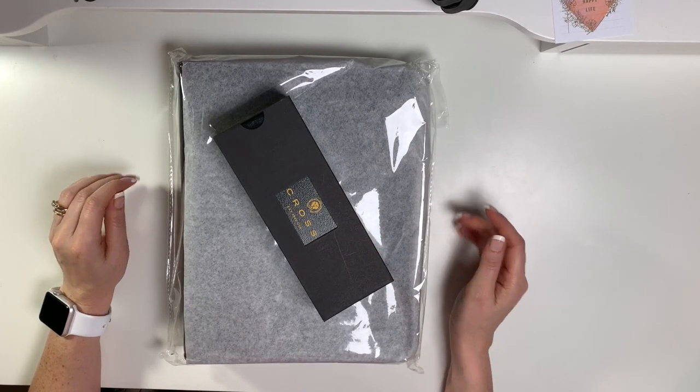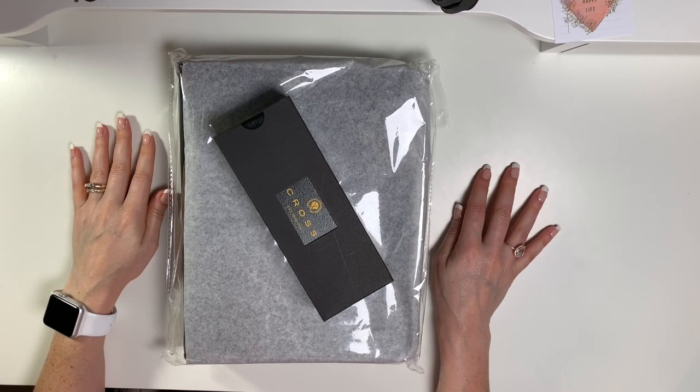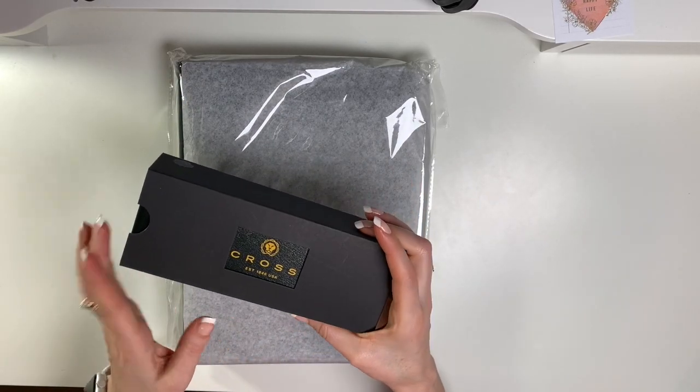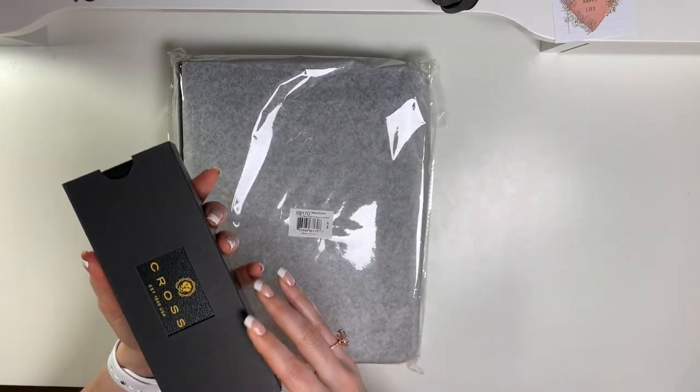Hi planner friends, it's Marsha with Buy Sell Plan. Welcome back! In today's video I'm going to unbox my latest order. I'm so excited — I have the Wonderlust, the green and gold Wonderlust pen, and the Tyler binder.